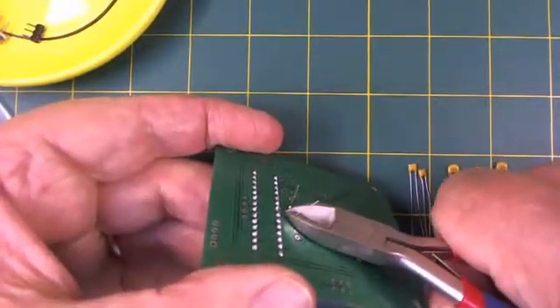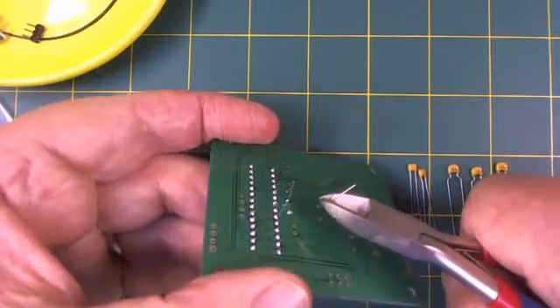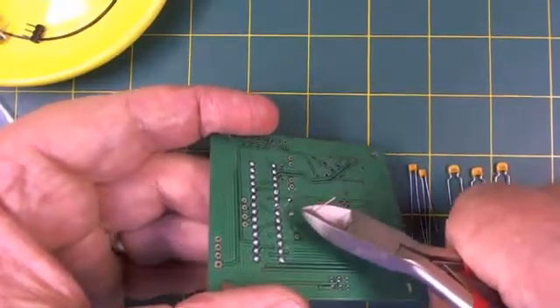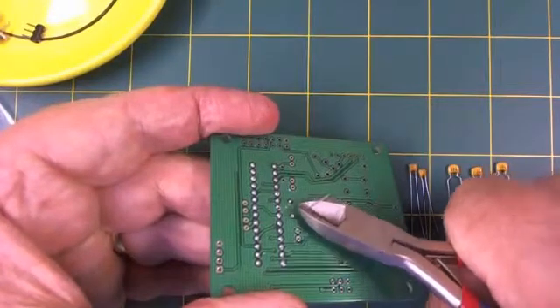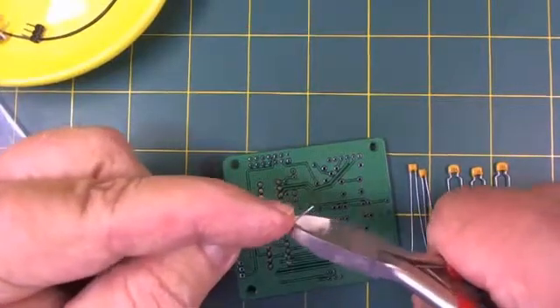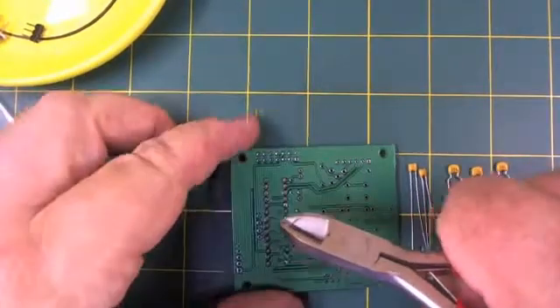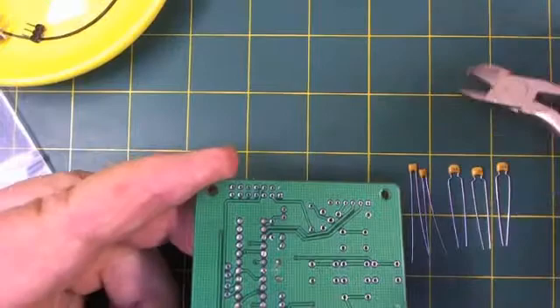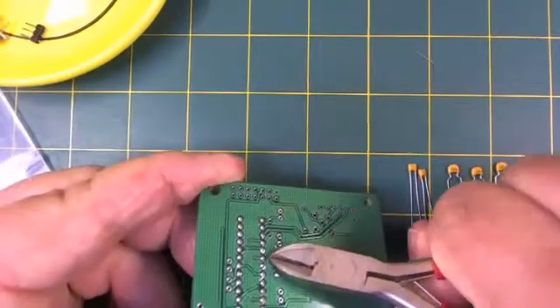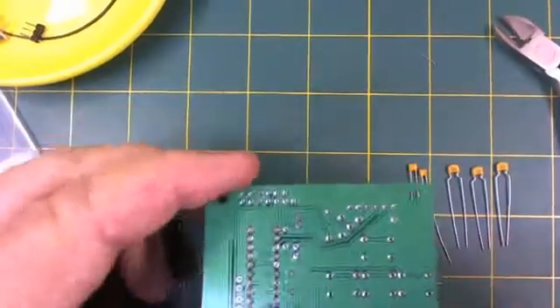You need to wear safety glasses because often these things will pop off and this little pin will go flying through the air and might impale you in the eye, which would be very painful and possibly blind you. So carefully snip these off — that one went flying. Now, the next thing we're going to put on is the capacitors.